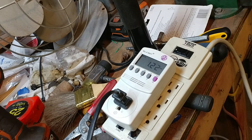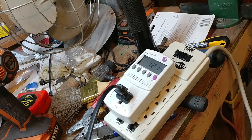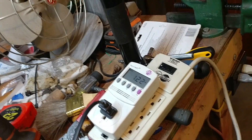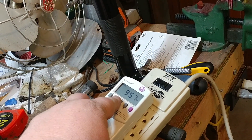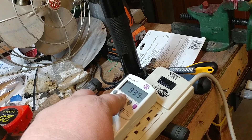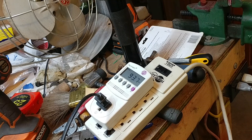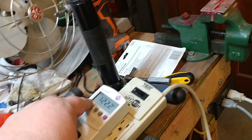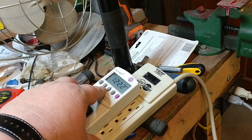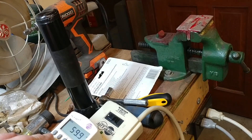It kind of fluctuates a little bit, but that is not bad for a fan that has sat for 40 years and was very stiff. It fluctuates a little bit but runs at about 94 watts, running on 122 volts, 60 cycles.